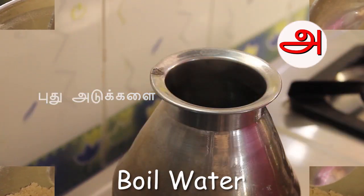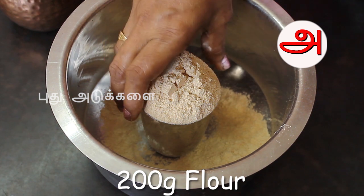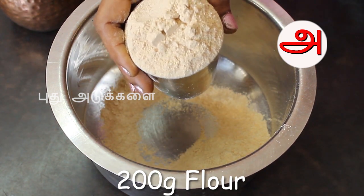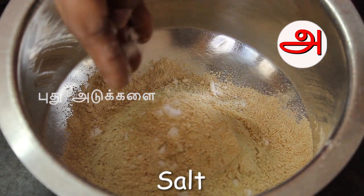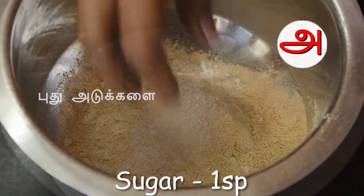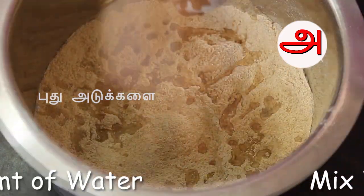Now we'll pour the water. We will put the water in. We will add a cup of water — it is about 200 grams. We will put it in the water.